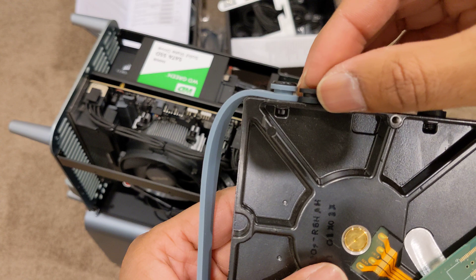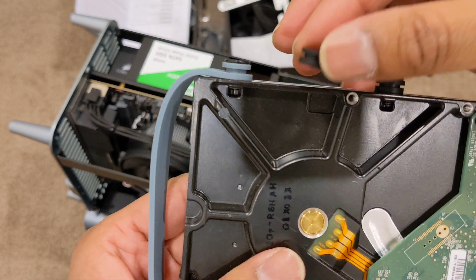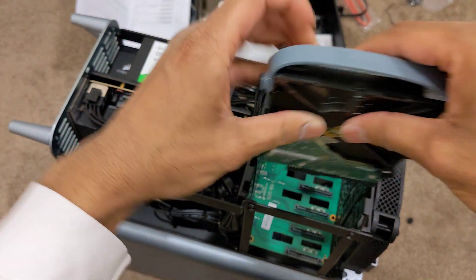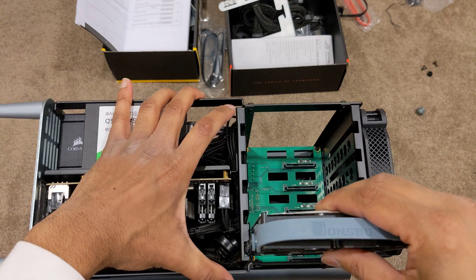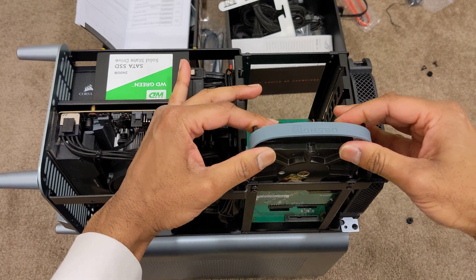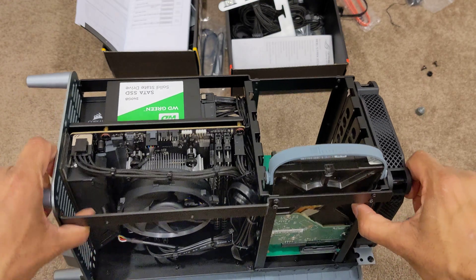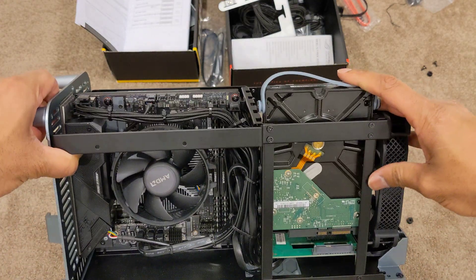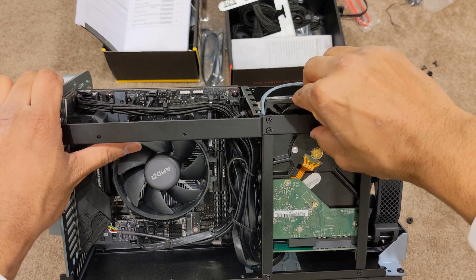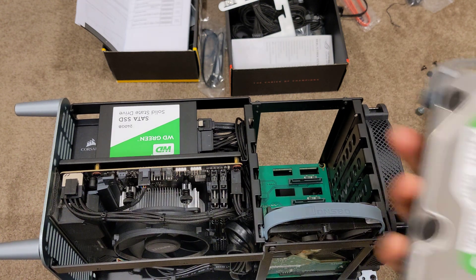Make sure the thicker end of the rubber goes against the hard drive. You can use the handle as a guide rail — one piece is thicker than the other, so the thicker piece goes up against the hard drive. Then just slide it in carefully so you don't hit the SATA backplane too hard. Slide it in gently — okay, cool, it's in.